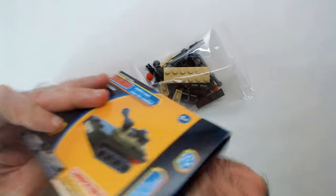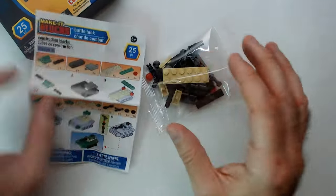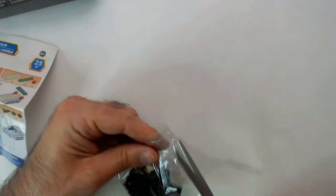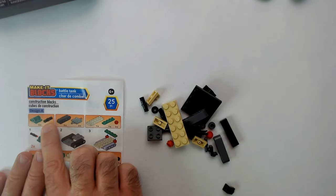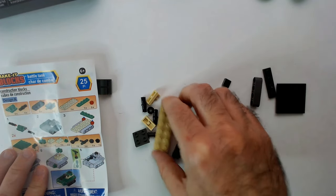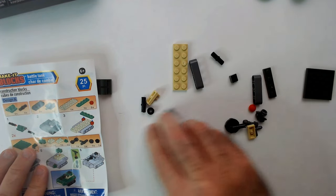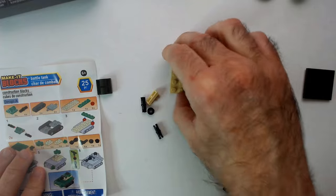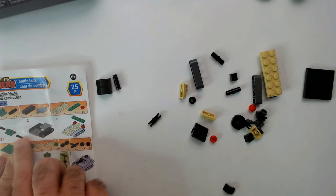It comes with a little instruction sheet. Got our pieces — we need these two round pieces here. Let me try to organize them somewhat. We need one of these black cylinders; they all look the same size. This one — now let's start putting it together.